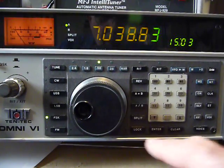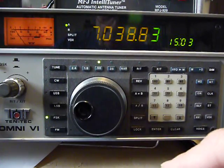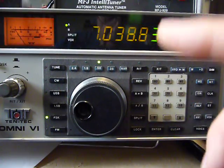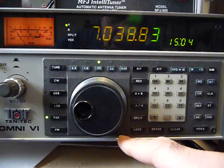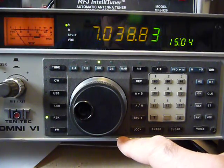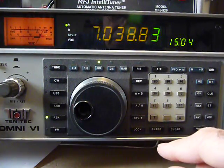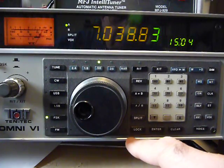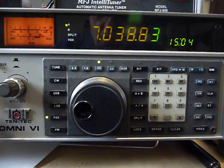If you want to know more about this radio, check out the other video I have comparing the Paragon to the Omni-6 — that shows much of the other items on this rig. If you want to know even more, go to Ten-Tec's website. They have old manuals available, including the Omni-6 manual — you just click on it and can read anything you want.